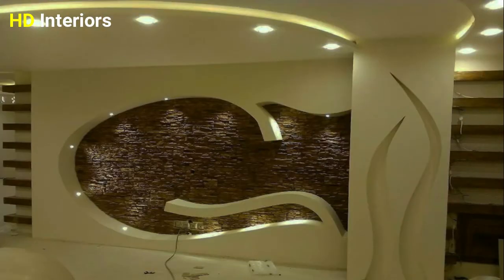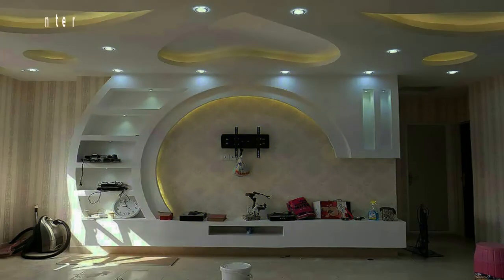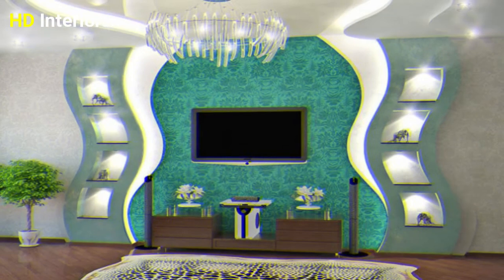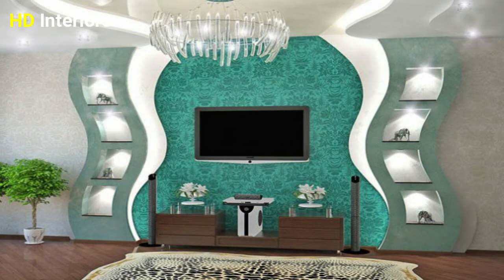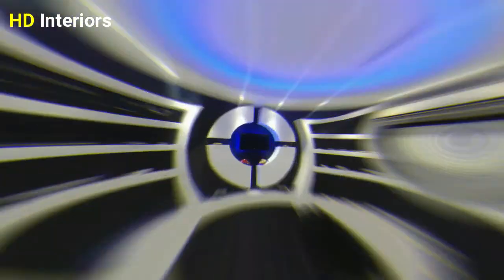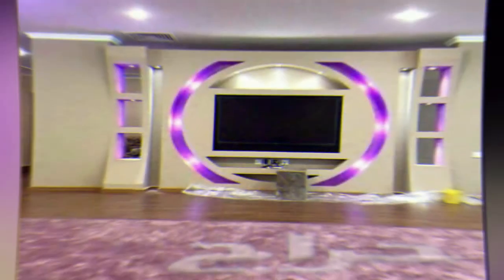Gypsum boards are easy to install, and if you change your mind, you could replace them easily. You could use it in the kitchen, in the living room, in the bedroom, in the hall, or maybe in the dining room. Please, if you liked this video, do not forget to press the like button, subscribe to our channel to make your home vibrant, and share this video with your friends to inspire them. Thanks for watching.